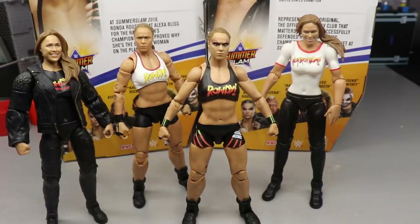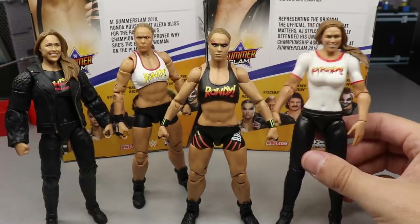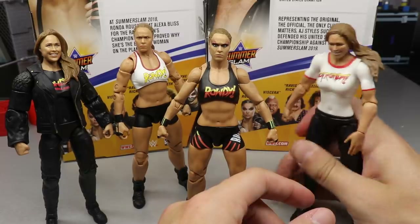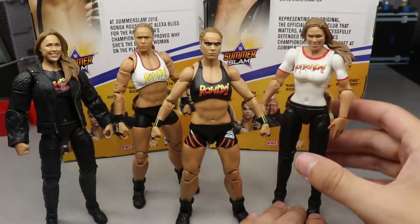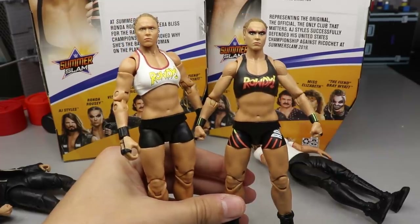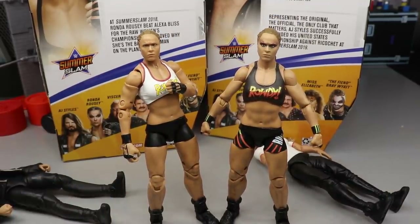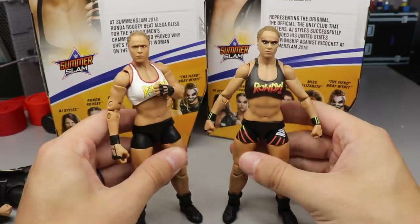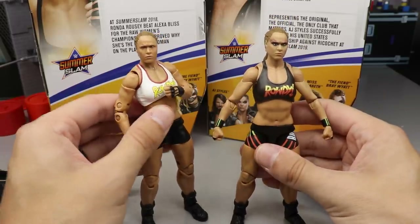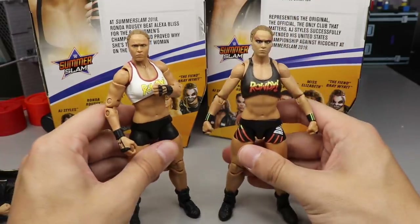I'm really impressed with this Ronda and super happy to add it to the collection. Her first figure's head sculpt simply wasn't there, and it has that bra mold under the t-shirt with stiff legs. Standing next to the Ultimate Edition, it is a pretty good battle between the attires and head sculpts, but the Ultimate Edition definitely wins because of the double-jointed arms. If you can get the Ultimate Edition Ronda Rousey for a deal, you have to get it — it's one of my favorite figures Mattel's ever done. This Elite 77 is really good too; the only thing preventing it from joining that company is double-jointed arms.